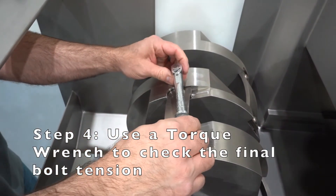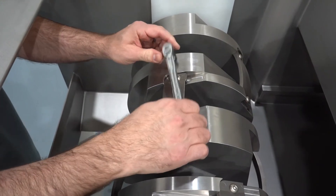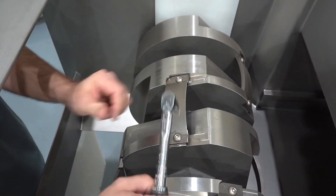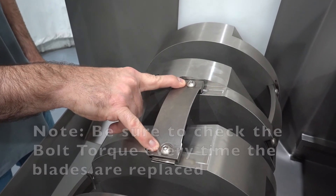Always use a torque wrench to check the final bolt tension. We have this set to 17 foot-pounds. Be sure to check the bolt torque after every shift or any time the bolts are removed.